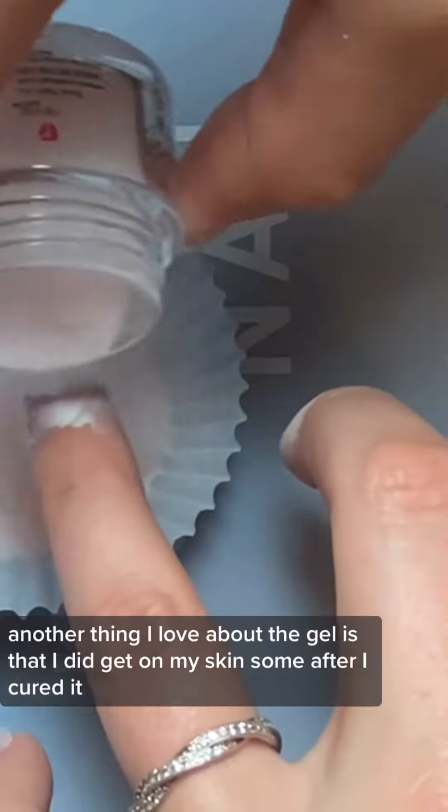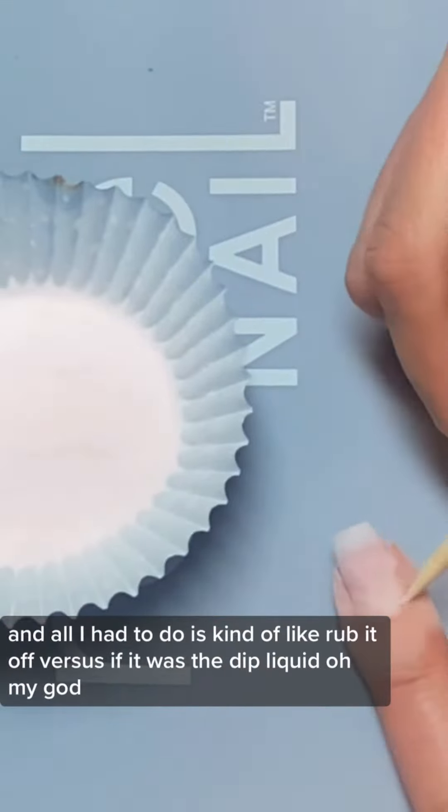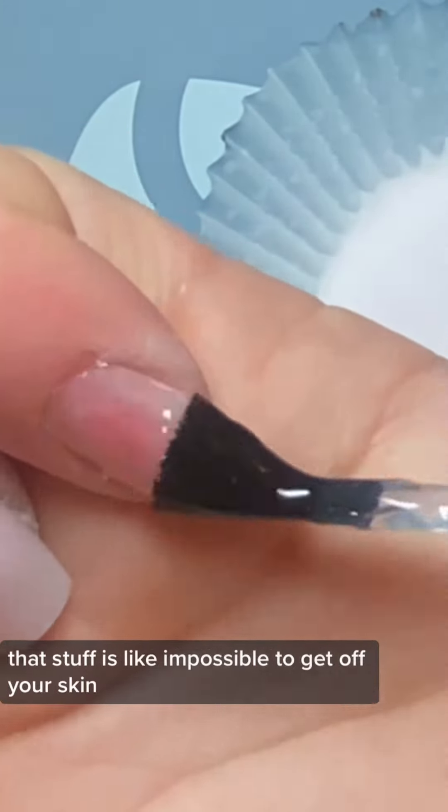Another thing I love about the gel is that it did get on my skin some, but after I cured it all I had to do was kind of rub it off. Versus if it was the dip liquid — oh my god, that stuff is like impossible to get off your skin.